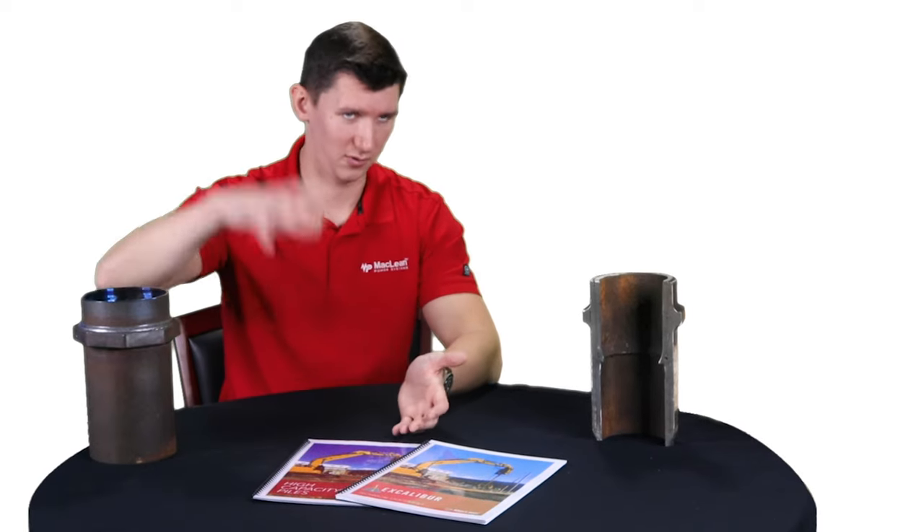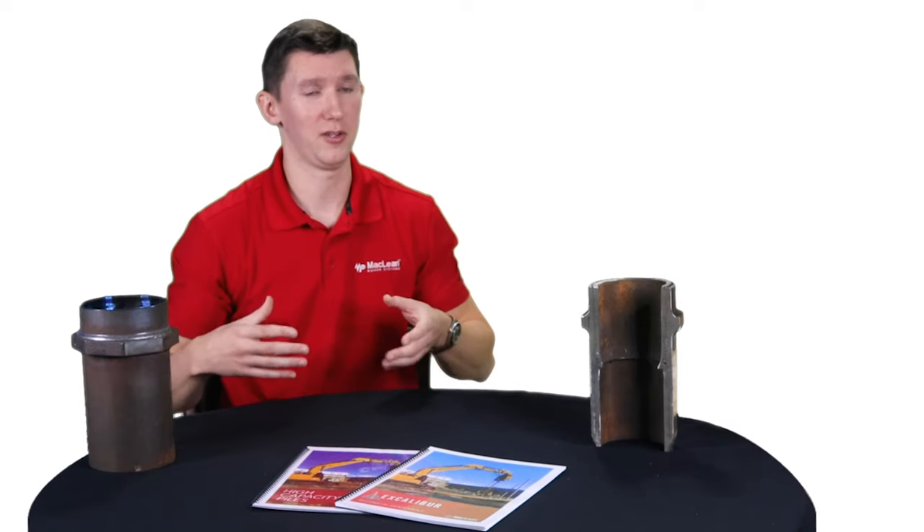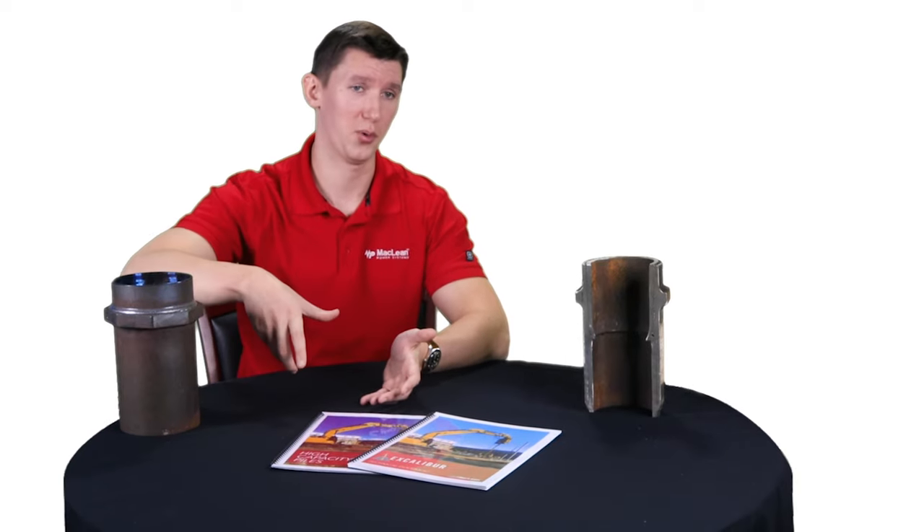These piles produce very limited noise and no vibrations, making them perfect for urban and sensitive areas. A driven pile requires banging to install, which creates large amounts of vibrations — in areas with liquefiable soil or neighboring structures, that might cause structural problems. There are also sound ordinances that can limit your window for installation, whereas these piles, because they don't generate noise and vibrations, can be installed at any hour.